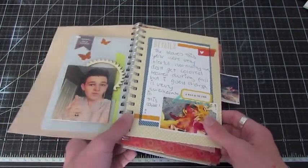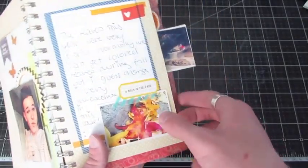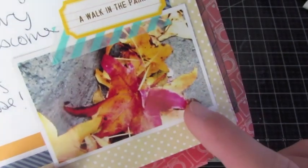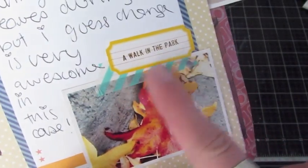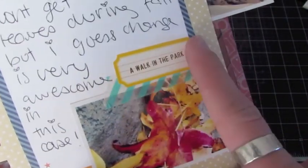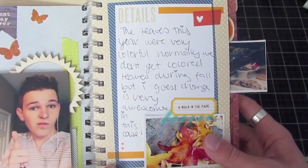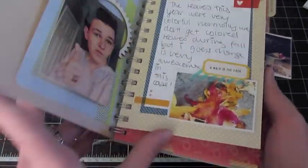On this page here I have a photo — it says Walk in the Park, and it's a picture of leaves I just took one day. I thought they were really pretty, and it says 'A Walk in the Park' because that was actually a walk in the park. I wrote a little bit of journaling about it.